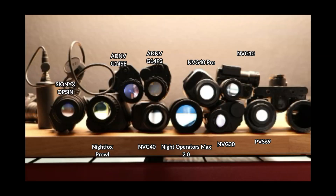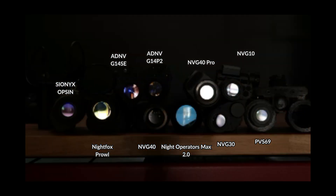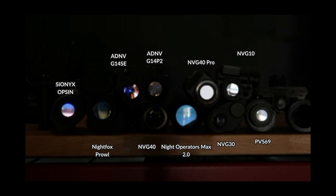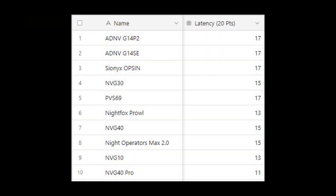Going frame by frame, we can immediately see the ADNV devices, the Psyonix Opsyn, and the PVS69 react first. In the next frame the NVG30, the NVG40, and the Night Operators Max 2.0 react. Then we see the Nightfox Prowl and the NVG10 react, and it isn't until a few frames later that we see any action on the NVG40 Pro. 20 points were allocated to this category.